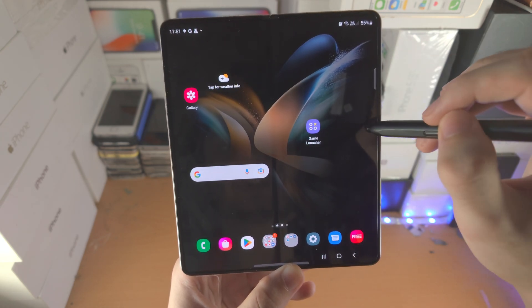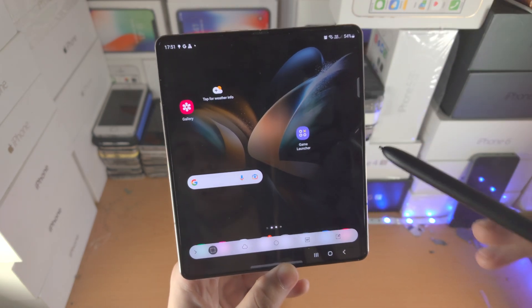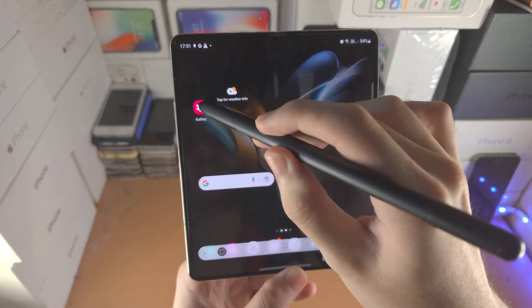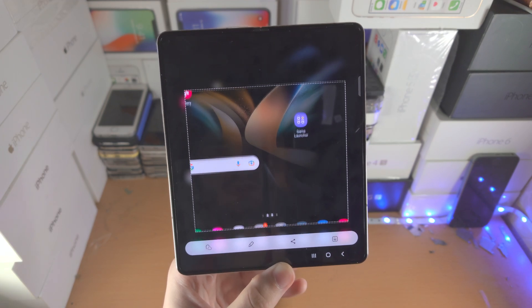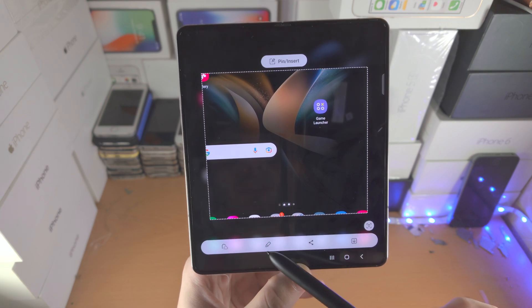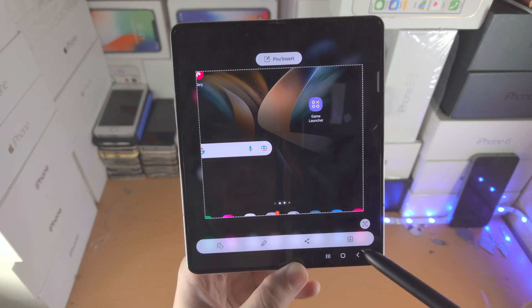Tapping the pen again, we have the Smart Select tool — I covered this earlier with the air actions. You just select the area you want to take a screenshot of. You have the option to remove the background, annotate, share, and save.